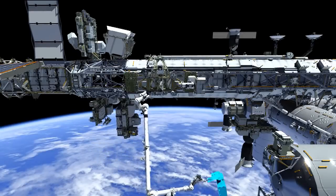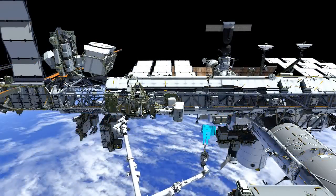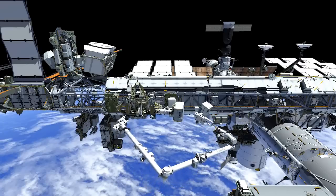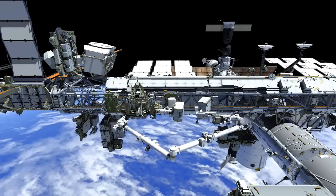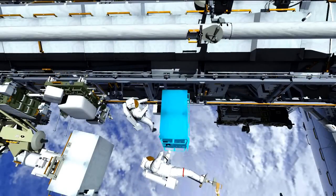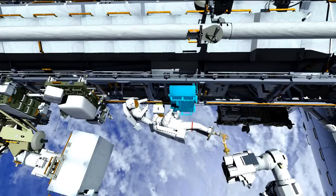There's quite a bit of arm maneuvers throughout all of these EVAs, so Koichi will be getting a workout. They'll work together to slowly guide the pump module into the truss, then attach the four fasteners that hold it in place and mate the electrical connectors, which will give us good insight into seeing if we have a viable spare in this pump module.